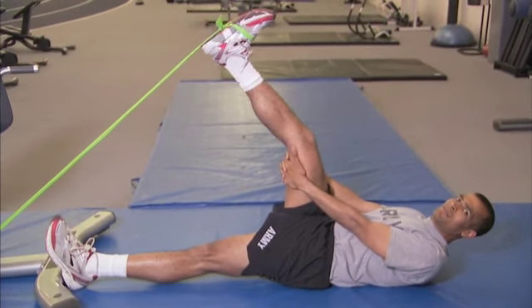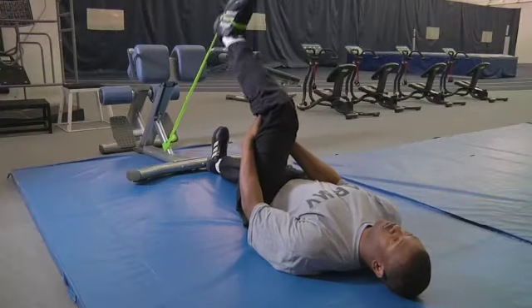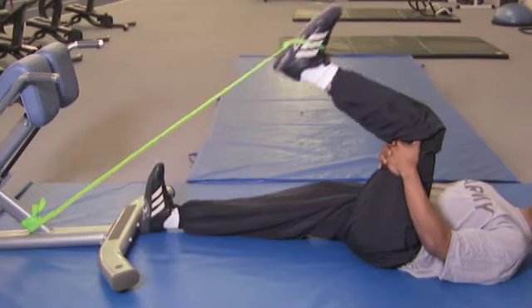Extend your leg fully, and return it back to the starting position. You will repeat this 8 to 12 times, and then switch over to the other leg.